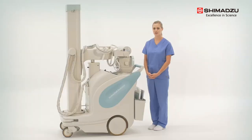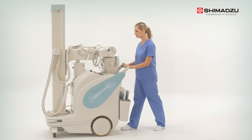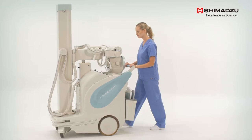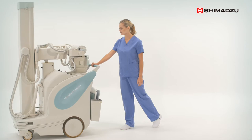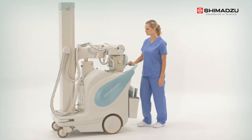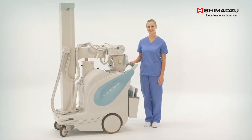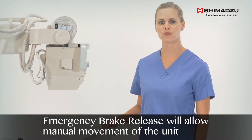The Mobile DART Evolution is incredibly easy to maneuver thanks to a power assist drive system. To engage it, simply place your hands on the drive handle, squeeze the built-in brake release, and you can go forward, reverse, or turn by applying light pressure. The system is so responsive that it can easily be controlled using one hand. If you find yourself in a situation where the power assist is not functioning, the emergency brake release button will allow you to manually move the unit.